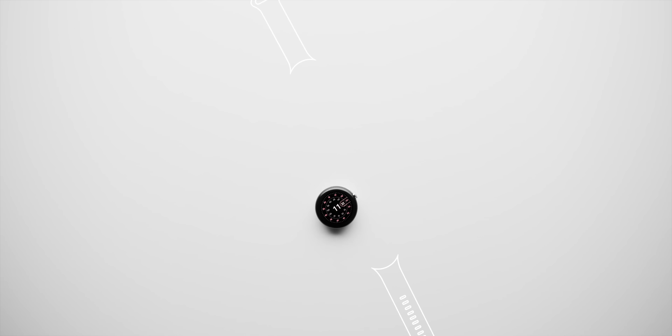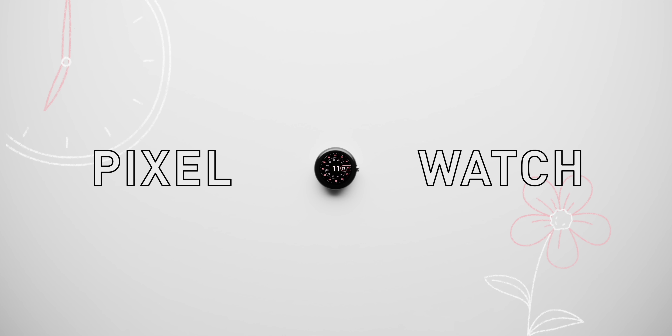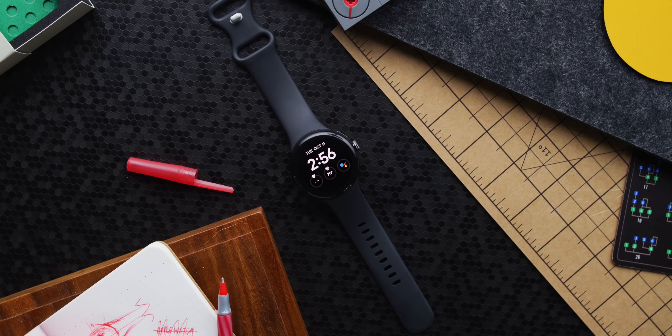Let's talk about the Google Pixel Watch. The first generation of any new piece of tech is always interesting. This is Google's first Pixel smartwatch — we already have the Pixel phones and Pixel Buds, and a Pixel tablet coming later. But this is their first crack at a Pixel smartwatch, and I know I'm not the only one who was very curious, waiting to see what it would look like, what features they'd include, and how well it would all work together. I also know I'm not the only one who's disappointed in a lot of this stuff.